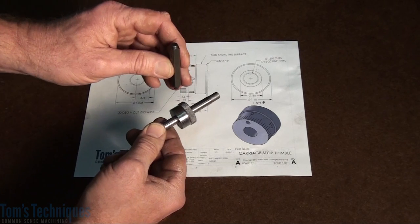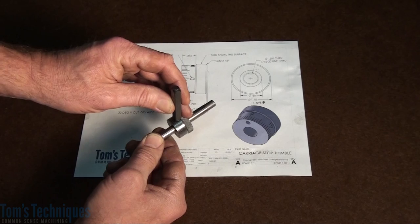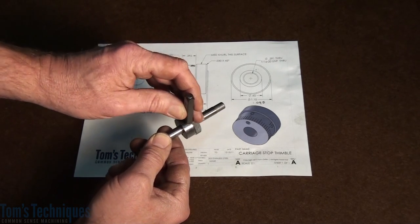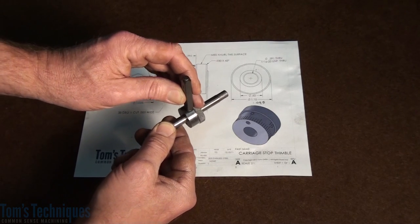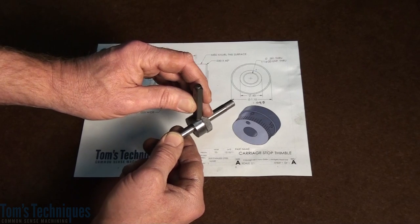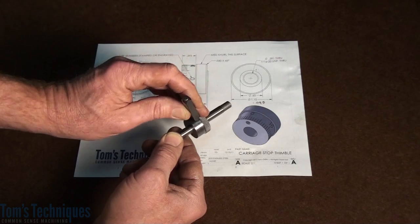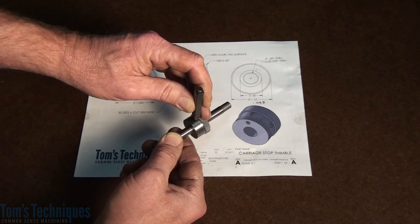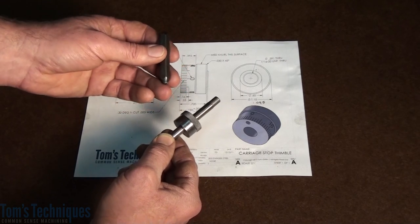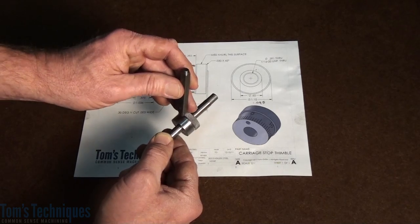The problem with stamping like this is there are all different variables that come into play when you're lining up the stamp. You have location to worry about in two axes, X and Y, and also you have tip to worry about. The stamp can be tipped left or right or forward or backward, and it can be rotated. There are all kinds of things that come into play for lining up this simple little stamped number.